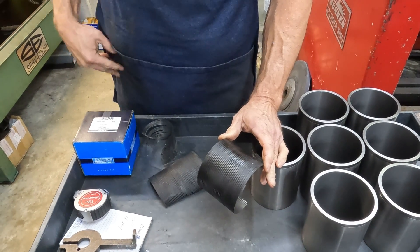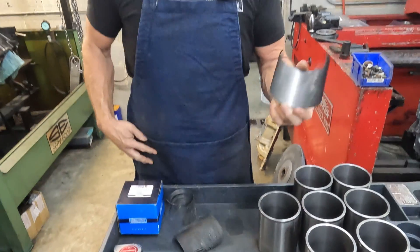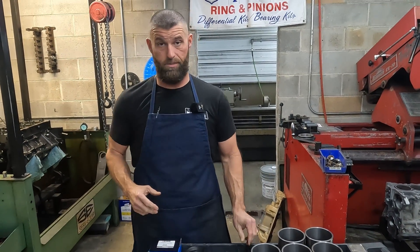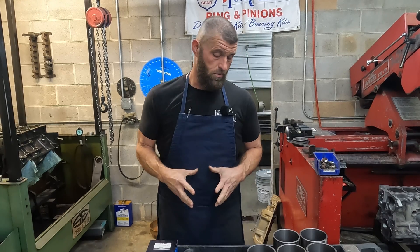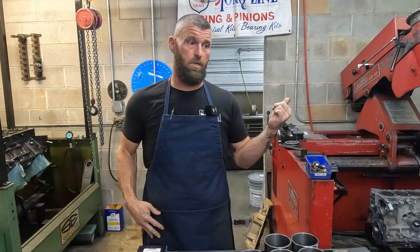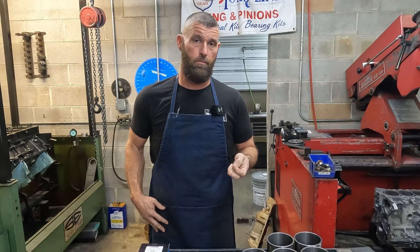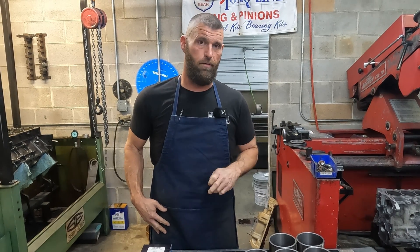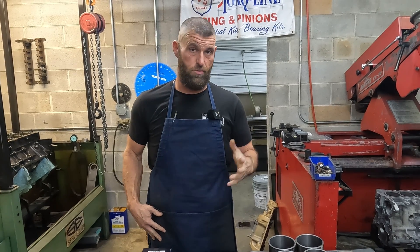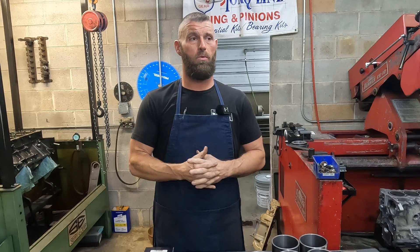It sucks, but it is what it is. I've seen multiple people comment to just pull them out and save a bunch of time from all that boring. And it is a ton of boring, but on most of this stuff — the 5.3s and the LS ones — you'll hit aluminum generally right at four inches, somewhere around four and 30 thousandths, is when you're going to hit aluminum, and you'll hit it just right in the center on one spot.